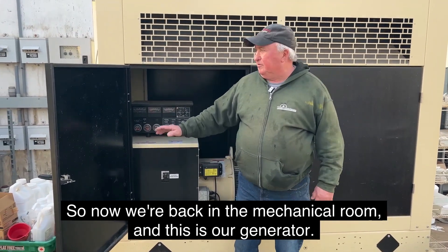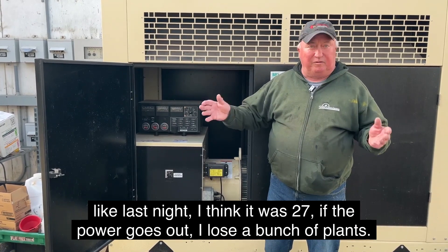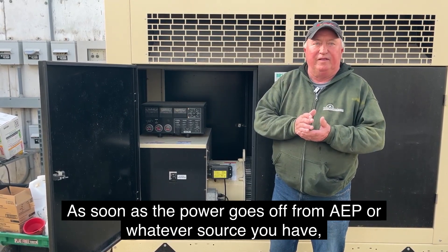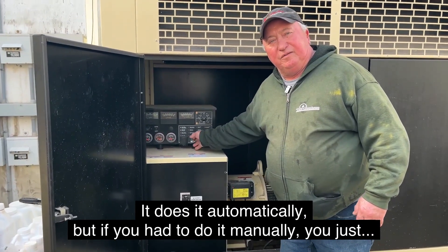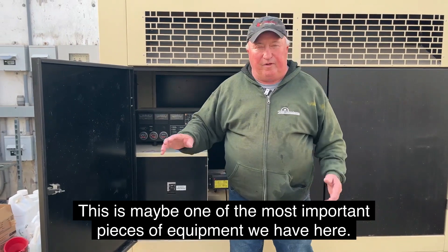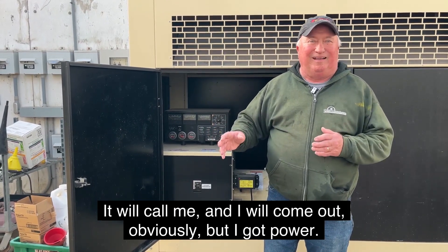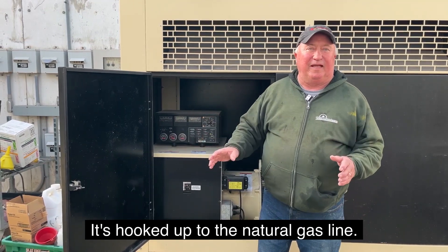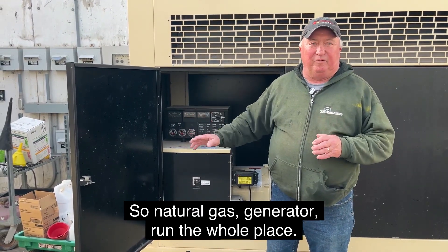Now we're in the mechanical room — this is our generator. In our business, we can't be without power ever, especially on a cold night like last night when it was 27 degrees. If the power goes out, I lose a bunch of plants. This is wired to our electricity; as soon as power goes off, this kicks in within a minute and powers the whole place. It does it automatically. One important thing: this is on natural gas, hooked up to the natural gas line, so I don't have to worry about gas stations being out. Natural gas generator runs the whole place automatically.